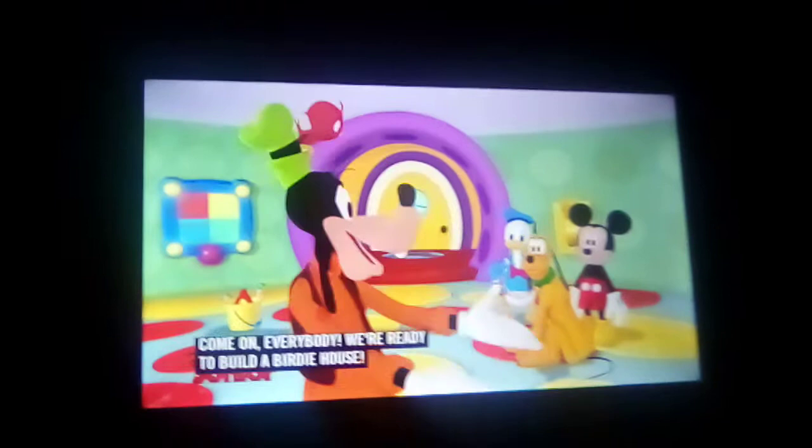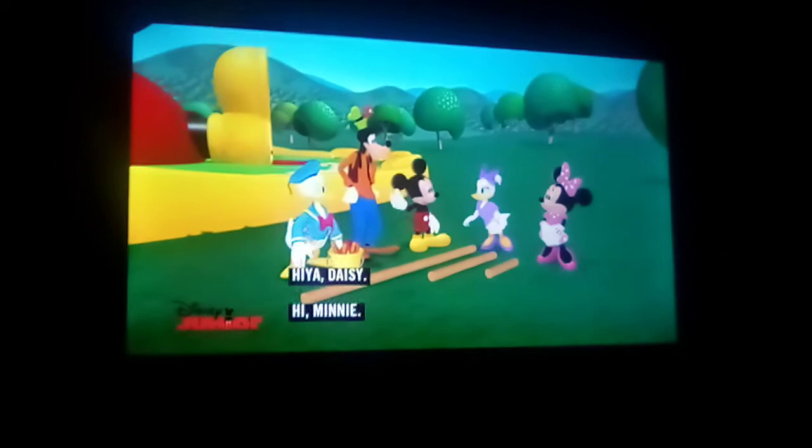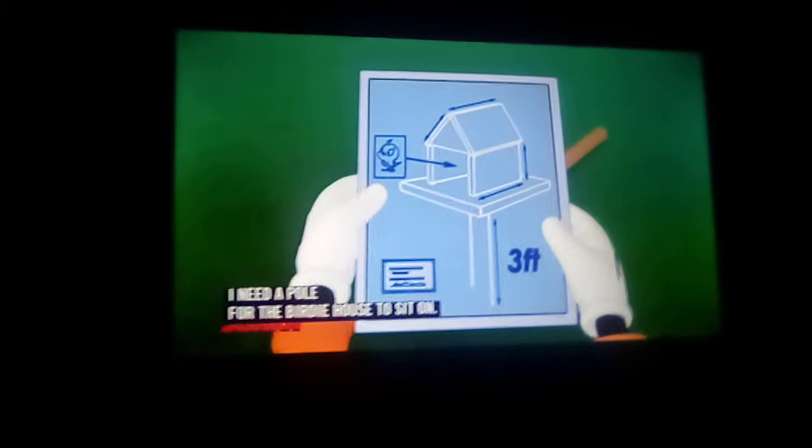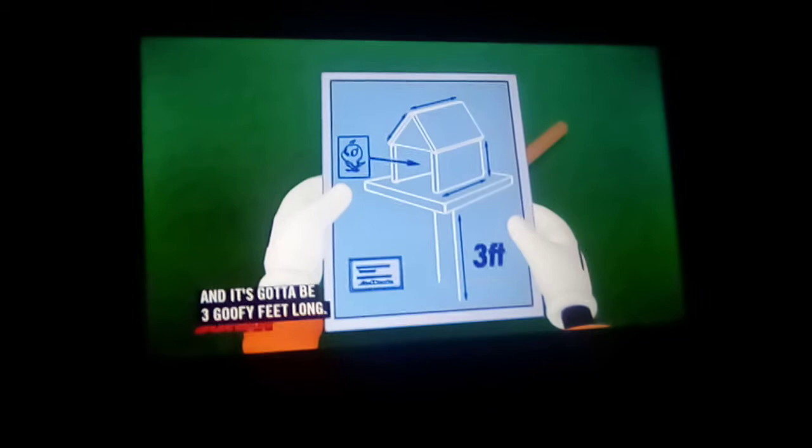Come on, everybody. We're ready to build a birdie house. Hiya, boys. Hi Nancy. I'm Brie. Well hello, baby red bird. My goodness, you're sweet. According to the blueprint, I need a pole for the birdie house to sit on.